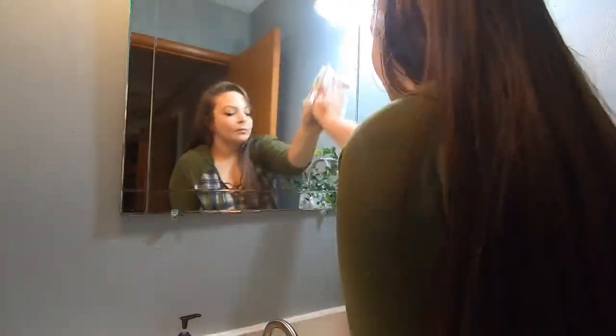Hey guys, welcome back to my channel. Today I am sharing with you a clean and disinfect of our bathroom.